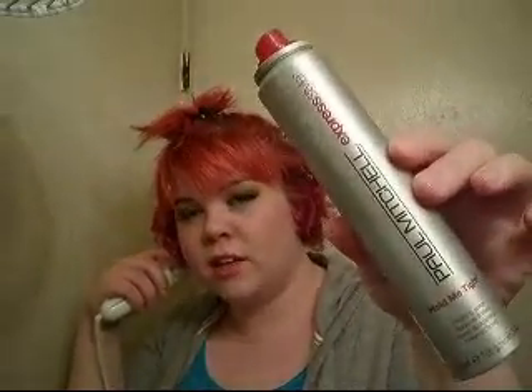In fact, honestly, I don't suggest that anyone really buys this. This is Paul Mitchell Express Style Hold Me Tight. It's only $2 though, I can't complain too much — except to say don't buy it.